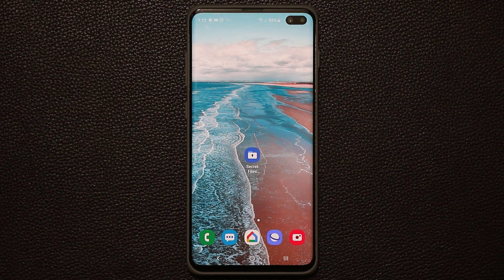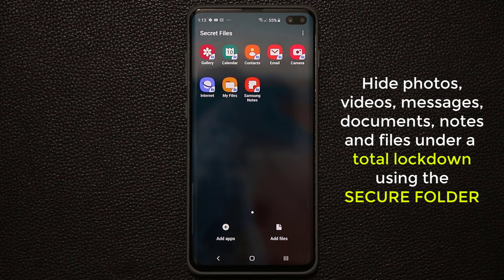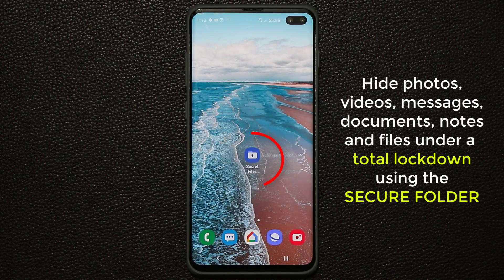Hey there, Saki here from Saki Tech and in today's video I will show you something amazing. Samsung has given you a powerful tool on your Galaxy S10 to hide photos, videos, messages, documents, or basically any other file type inside a secret and secure environment so nobody can see what you're hiding. This entire secret vault is fully protected by a unique pin or password of your choosing. Let's dive in and discover how to hide files.